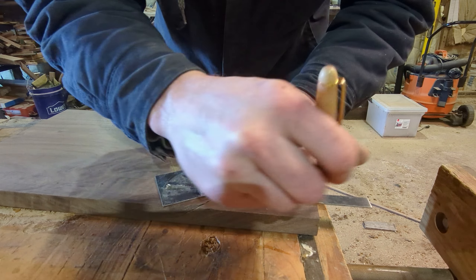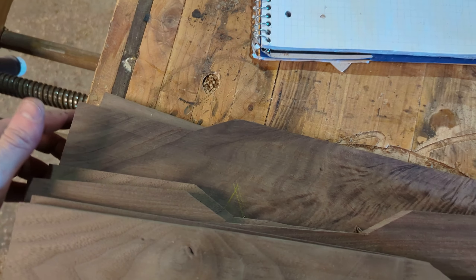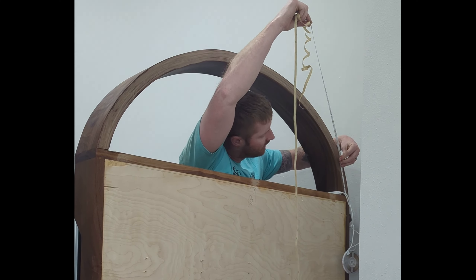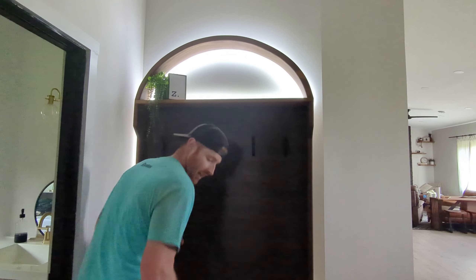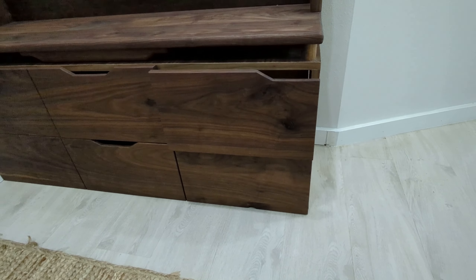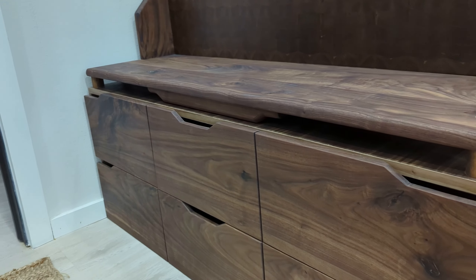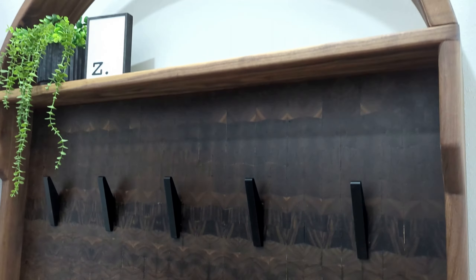I wanted to do an integrated drawer pull because I don't really like the hardware I found, so this is what I came up with. I cleaned these up with a chisel and did a chamfer on the backside to give your hand somewhere to grab when you open the drawers. I also added LED light strips to the backside, and at night this looks absolutely incredible. To be 100% honest, I couldn't be happier with how this turned out. I'm a little embarrassed to show the process because it was disaster after disaster, but I persevered through the tough times and found new ways to fix or change my original design ideas. Thanks a ton for watching — see you on the next build.